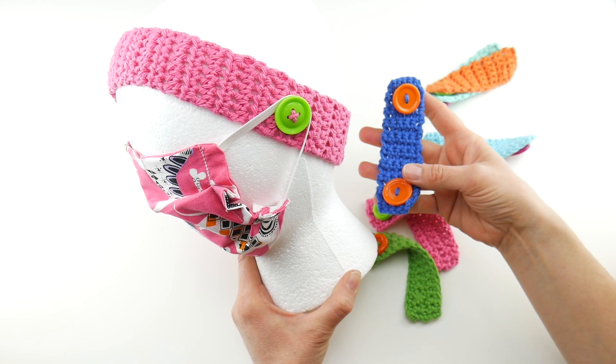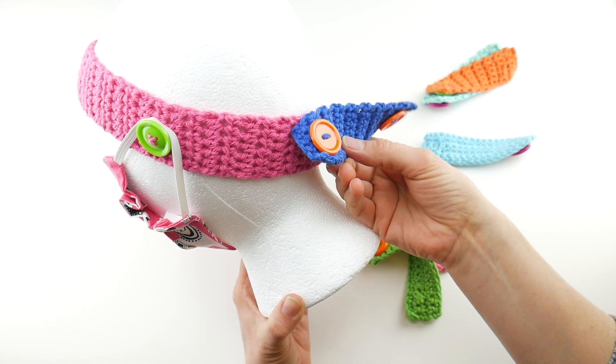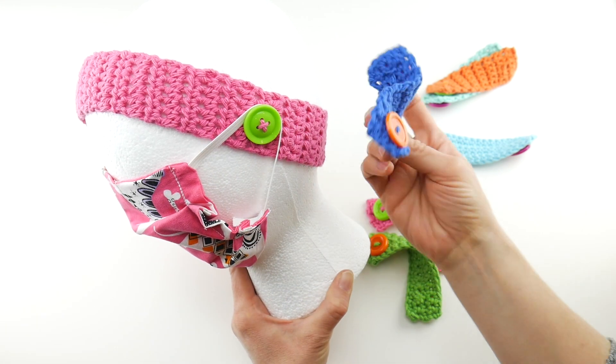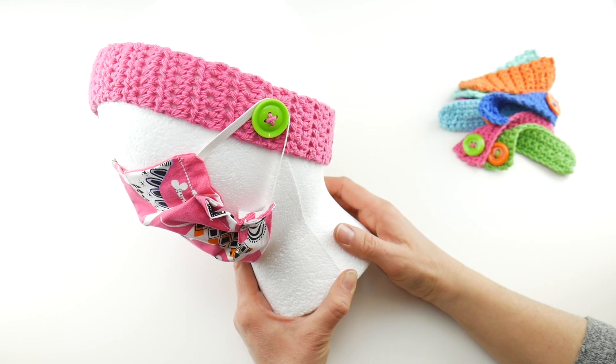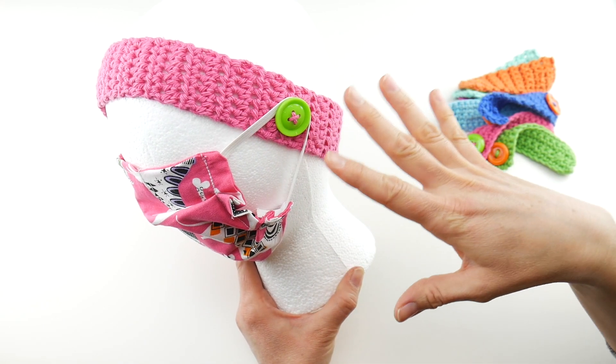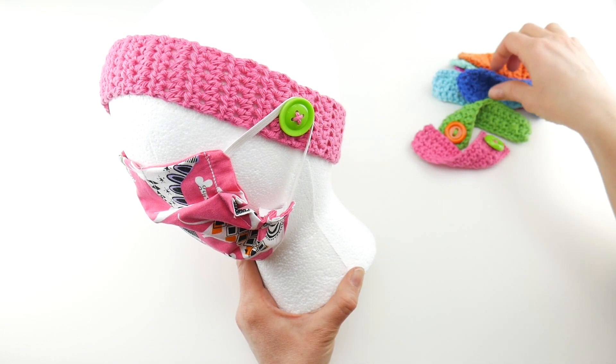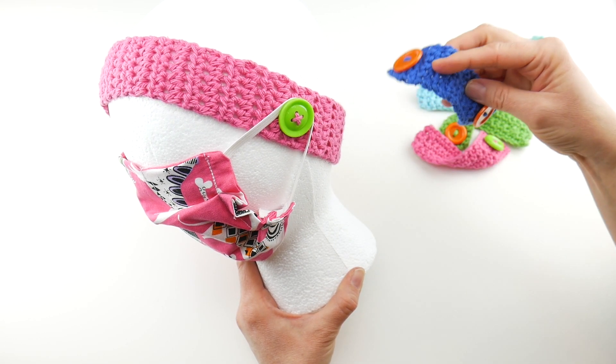I also wanted to mention I shared these other mask helpers yesterday — these go in the back of the head and hook the mask on in the back as well. Try them both and see what you like best. I know a lot of places are asking for these types of donations right now, so consider making some of these items for charity.